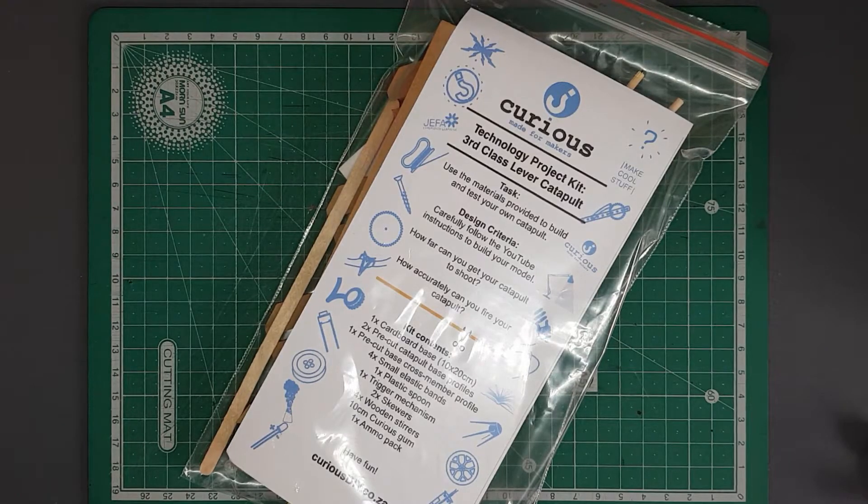Hey guys, this is Stuart again and today we are going to be having a look at how to turn this into this.